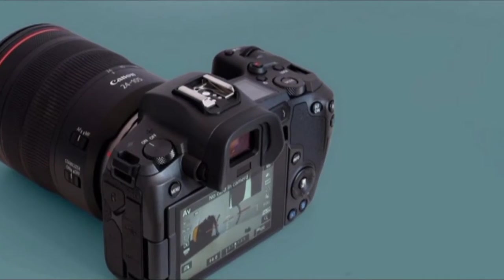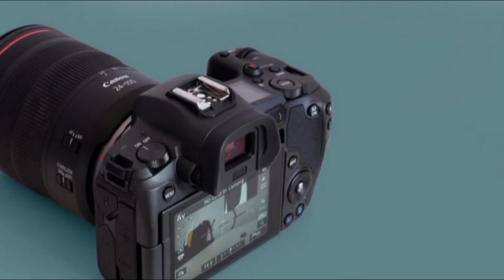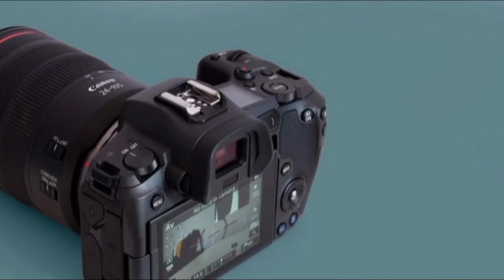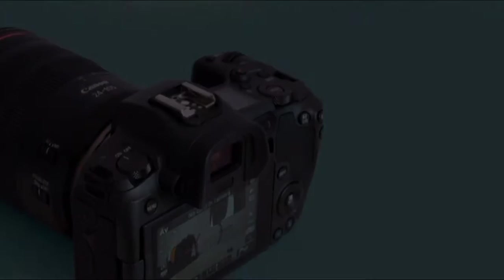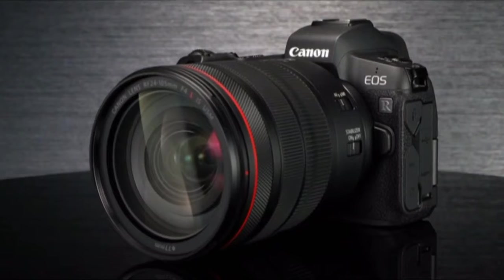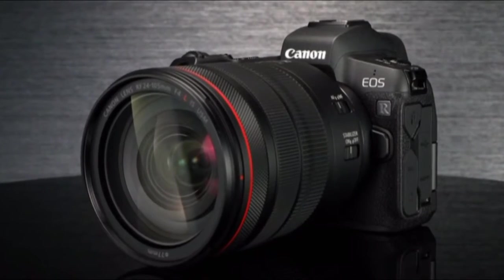Focus peaking is available too, and you can choose the thickness of the crisp focus outline and its color. Manual focusing feels good as well — Canon's 24-105mm standard lens has a pleasant, smooth manual focus wheel along its barrel.